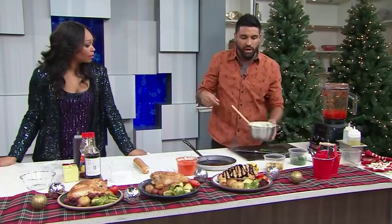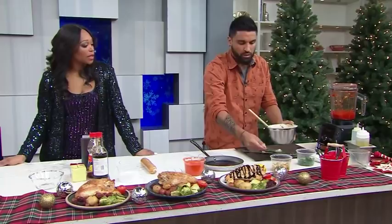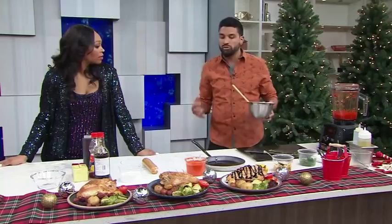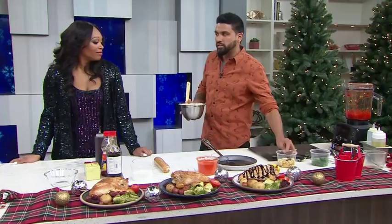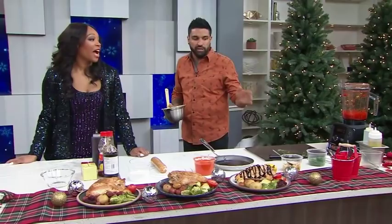I also have garlic confit oil, which goes in here. To make garlic confit oil, you just put garlic into a pot, cover it with oil, bring it to a boil, and as soon as it comes to a boil, reduce it off the heat. You'll be left with a smushable garlic where the pungency and toughness is gone. This is something that follows me everywhere — it's in the fridge, in the kitchen. Little things like this are really going to step your game up.